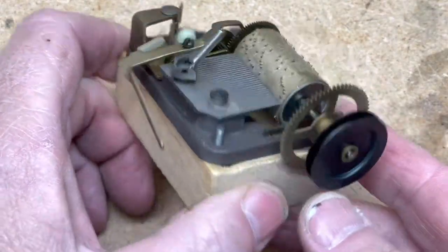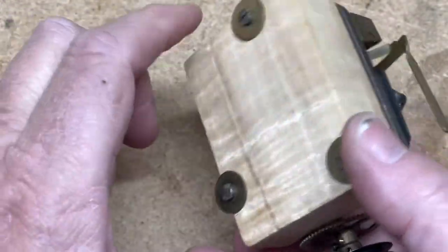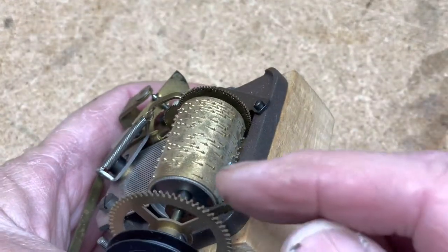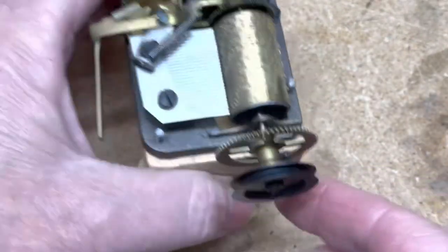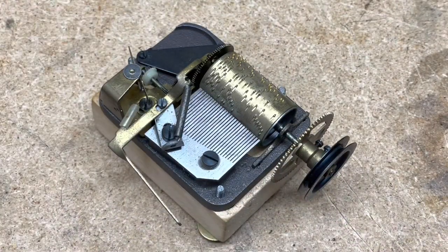I'm just going to leave it in with this — this is the wood block that was on it, so I kept it there. I imagine these screws come out and go through the case; they look like they're thick enough to do that. Anyway, it'll be up on eBay soon. Thanks for stopping by.